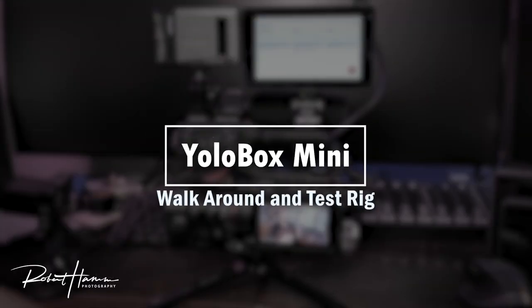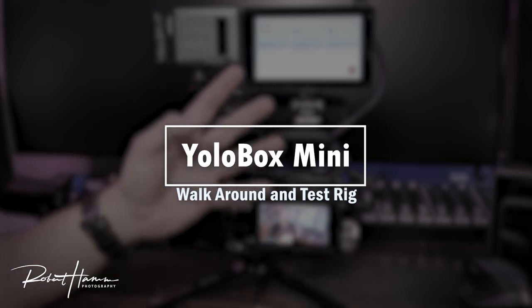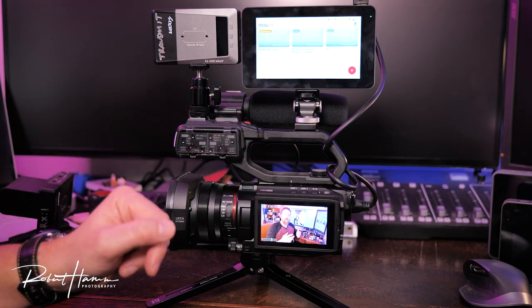If you want to know about any specific thing, don't forget to check the timestamps down below. Let's jump into the walk-around. Let's discuss the setup we have as our test rig today before we get into the walk-around and menu system of the YoloBox Mini.